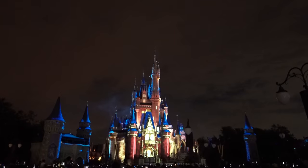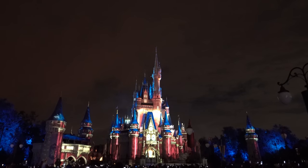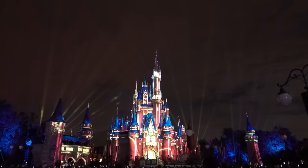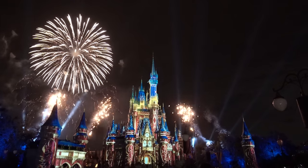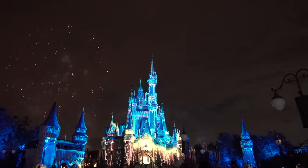Projection mapping is not new. It's been around for a while, and if you've been to Walt Disney World or Universal Studios, you've probably actually seen it. What inspired me to do this is that there's a show in Walt Disney World's Magic Kingdom called Happily Ever After where they use projection mapping on the castle, and it's just absolutely incredible. That's why I attempted to do something like this.